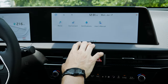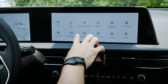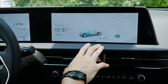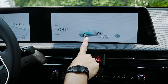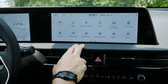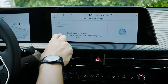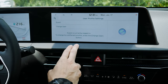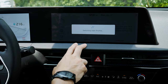The infotainment screen is 12.3 inches and very responsive with nice graphics. On the main screen you can see the time, any media playing, and — since it's an electric — your current battery percentage and remaining range. Swiping along the side lets you change user profiles, so multiple drivers can have their own presets, phone connections, seat memory, and other settings saved by creating a unique driver profile.